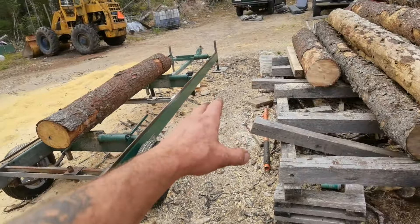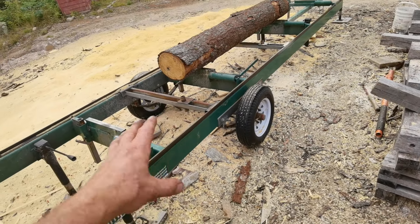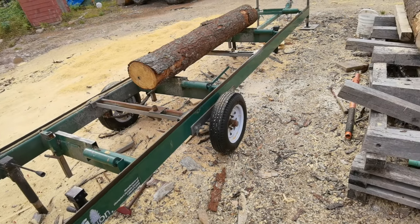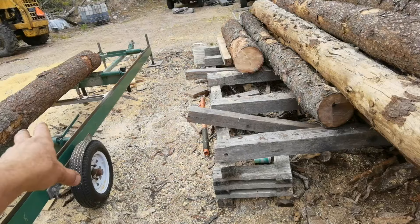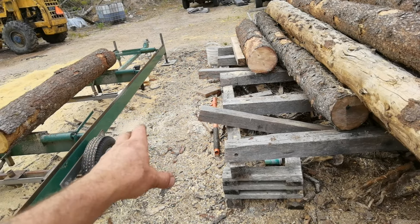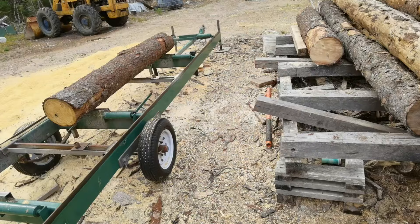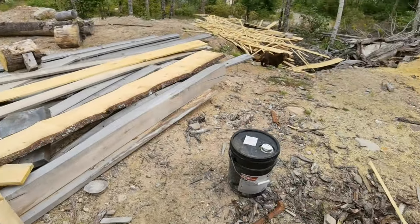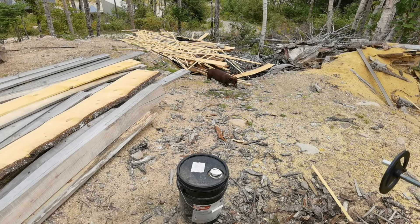I have the sawmill leveled — I check it every couple of weeks. It's an all-welded frame, so if it goes a little crooked it doesn't matter, the frame stays straight on this particular model. So that's how I do it: I just pull out my 4x4s, roll the log in, set my dog, start cutting — bob's your uncle. Good slabs go to firewood, bad slabs go over to the pile.